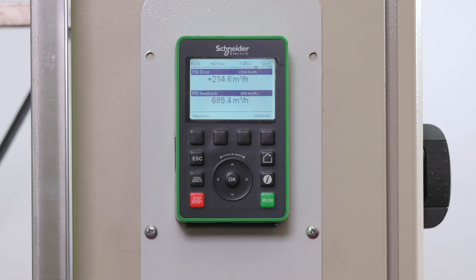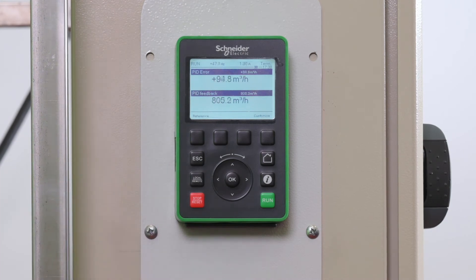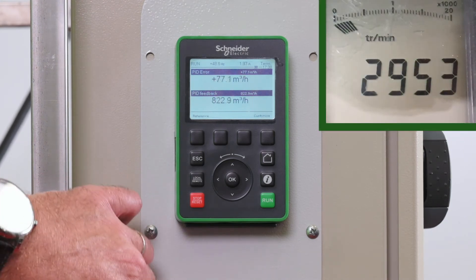We record traces via SoMove device recorder, reading parameters: reference frequency and motor current. You can see the real current of the motor in running state. The continuous current is 0.51 amperes.